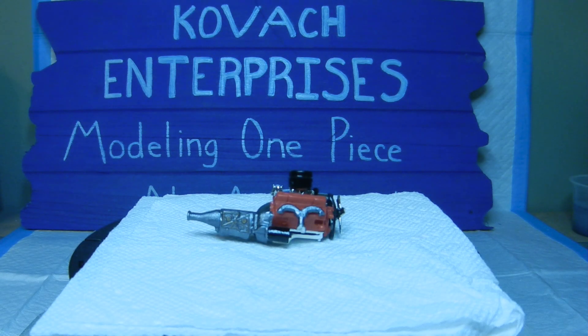Well, hello again everyone, and welcome back to Kovac Enterprises. As you can see, we've made some progress with the 55 Chevrolet Nomad. We basically went ahead and assembled the engine assembly, and we're going to go over the wheels and rims and kind of skip around on the instructions. We'll go over the chassis part of the chassis assembly as well.